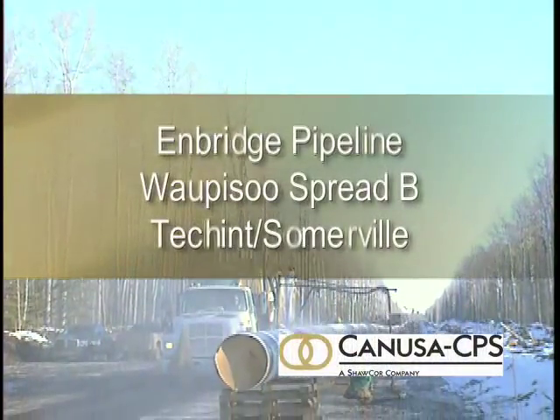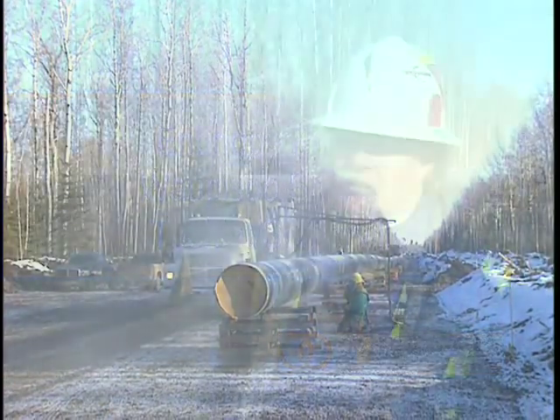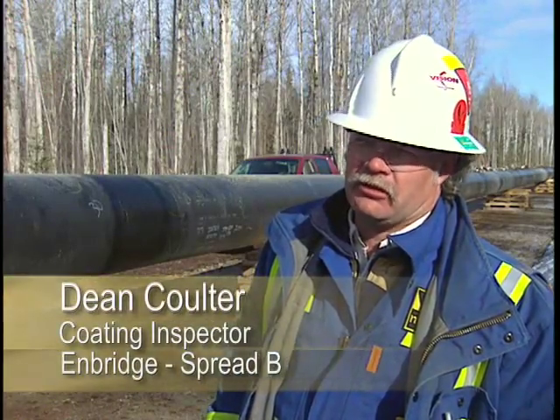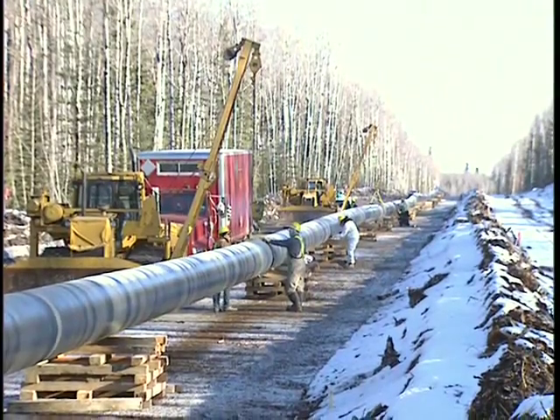We're on the Wapasu Pipeline Spread B for Enbridge. We've got about 550 welds left to do, and mainline will be done sleeving completely. There are approximately 3,760 welds on the job, and it's gone really well.